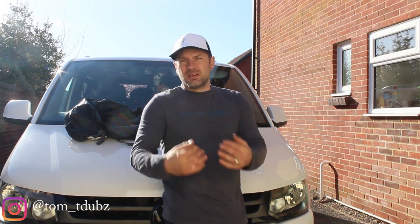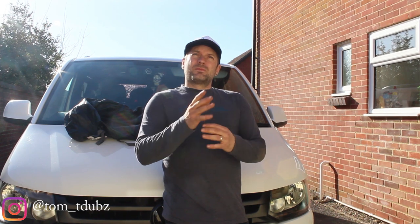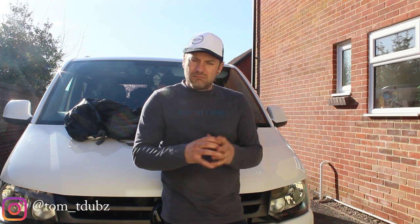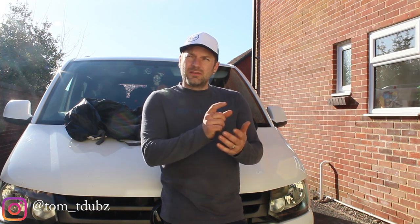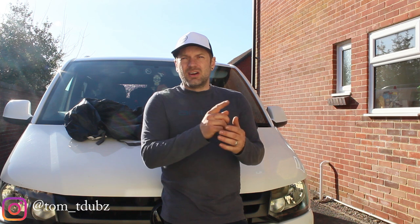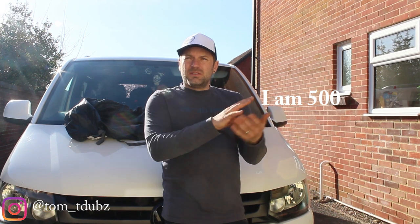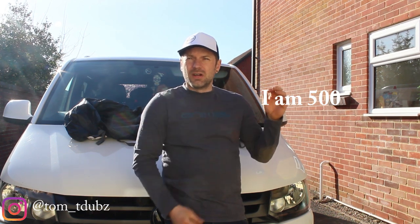First, regarding the 500th subscriber — it's my game, it's my rules, so I'm going to change it slightly. You're going to have to comment on the channel on any video. When the subscriber number reaches 500, you need to comment and the comment needs to say 'I am 500.' If lots of you write the same thing, I'll know who wrote it first, so don't panic.